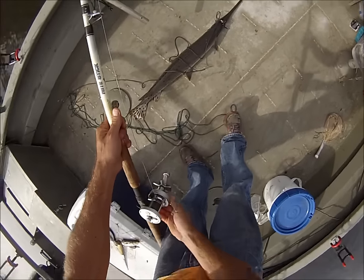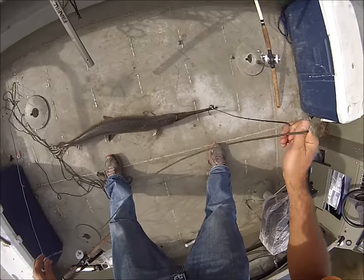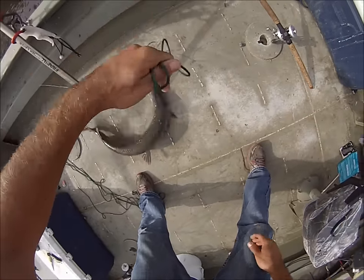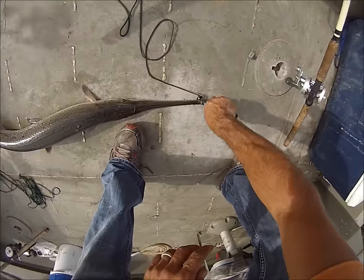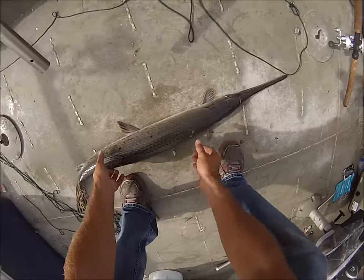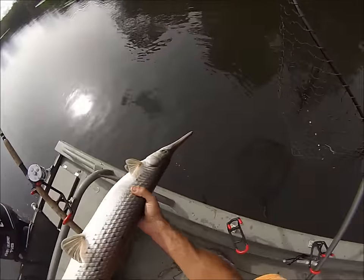That's not an alligator gar, but that's how you land them. This is our magical noose — that's how you get a long-nosed gar in the boat. Put your noose on him. He's not real big, about a 20 pounder.